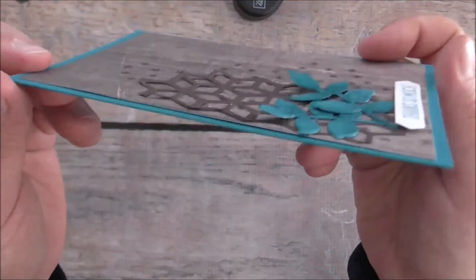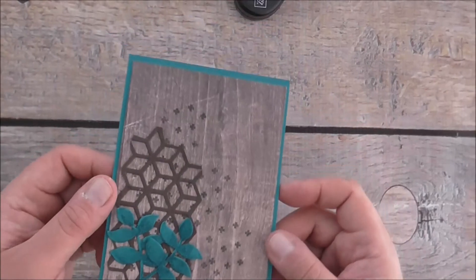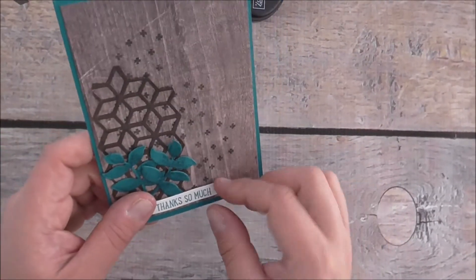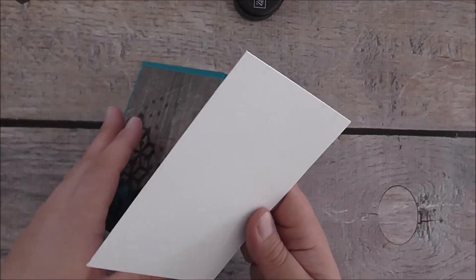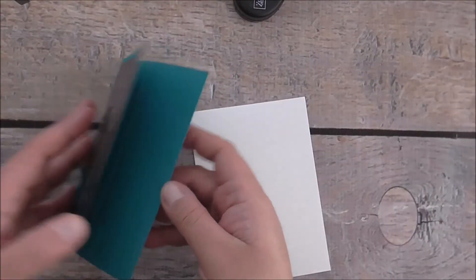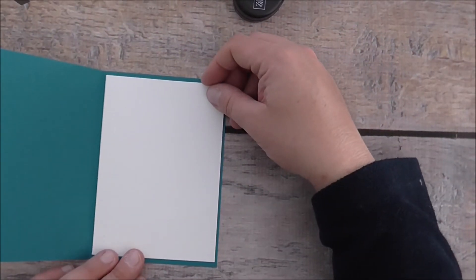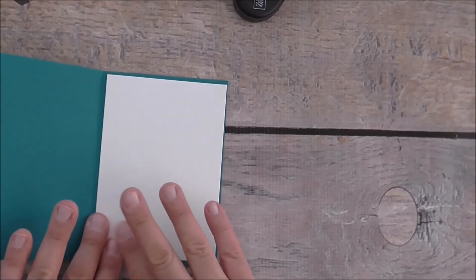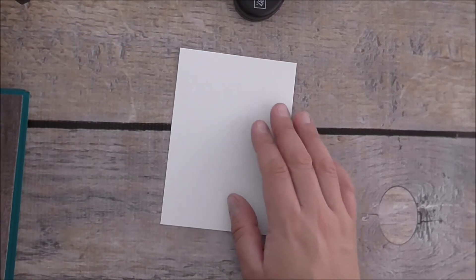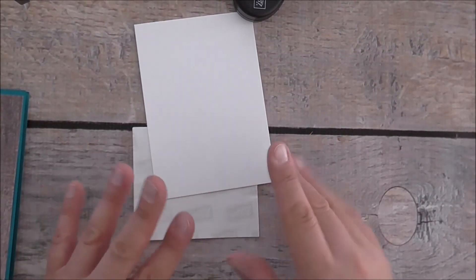I'll just show you a close-up of what it looks like — I love this Classic Label Punch, I only recently got it and I've been using it on a lot of things. Now we'll decorate the inside as well. I've got a layering piece of Whisper White cardstock to pop on the inside, and I'll just cut it down. I use A6 here in Australia — I find it a lot easier. I'm going to stamp a couple of images inside.